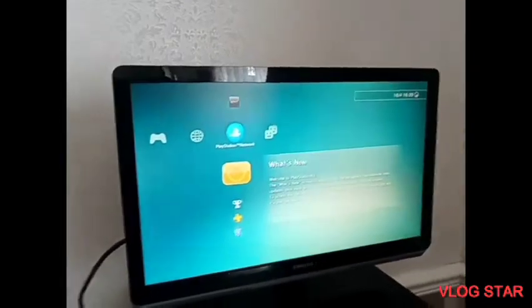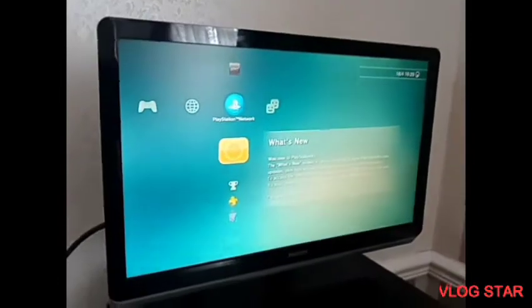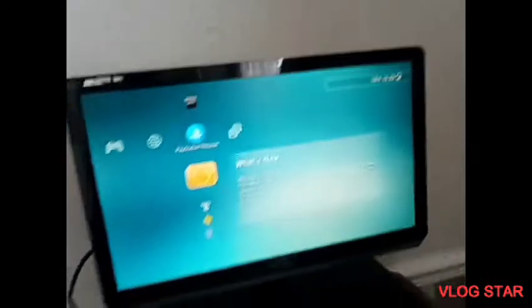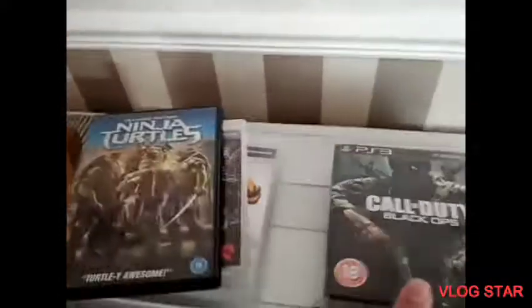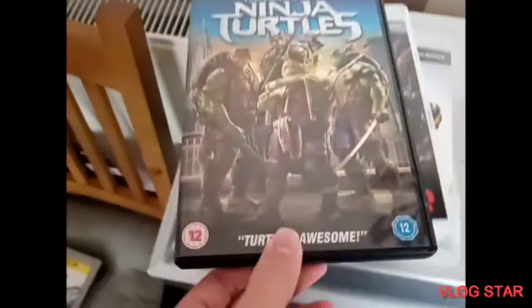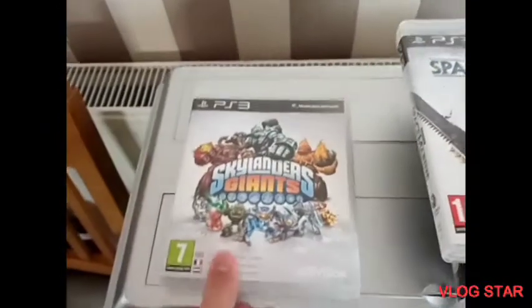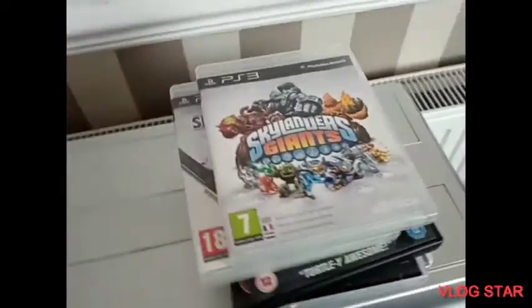If you've ever used a PS3 before, or never used it in your life, you may or may not know what happens when you put a PlayStation 3 disc and DVD discs into the PS3 Slim. Today I'm going to show you. Here we have GTA 5, GTA 4, Call of Duty Black Ops, Ninja Turtles which is a DVD, Space Marine, and Skylanders Giants.